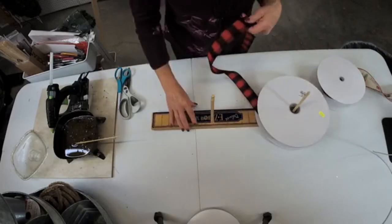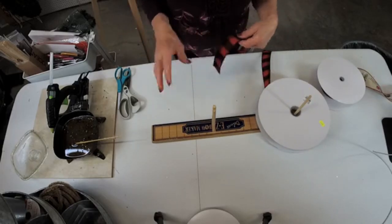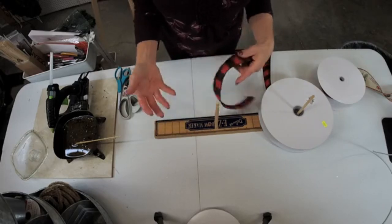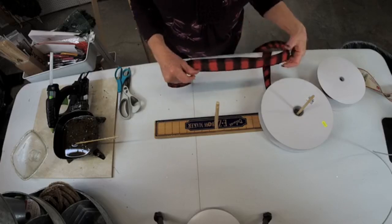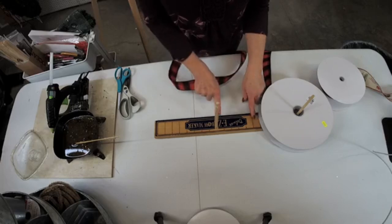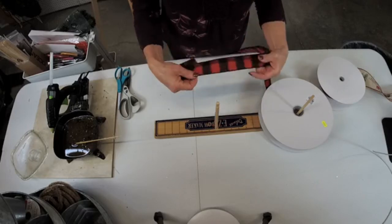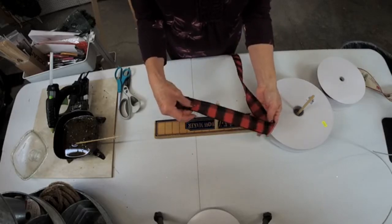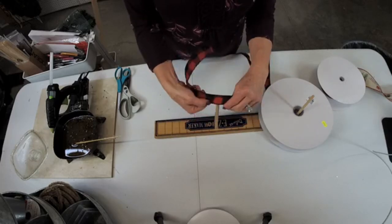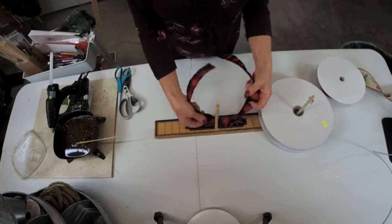Make sure that you have plenty of ribbon out so you're not fighting with your ribbon while you're trying to design. This is a bow I already know what size I need to make — it's going to be about a 10-inch bow, meaning there's going to be 5 inches on each side. This is the center of the bow. I'm going to start out with this buffalo check — it's a felted buffalo check, 1½-inch ribbon — and I'm going to make one loop on both sides.